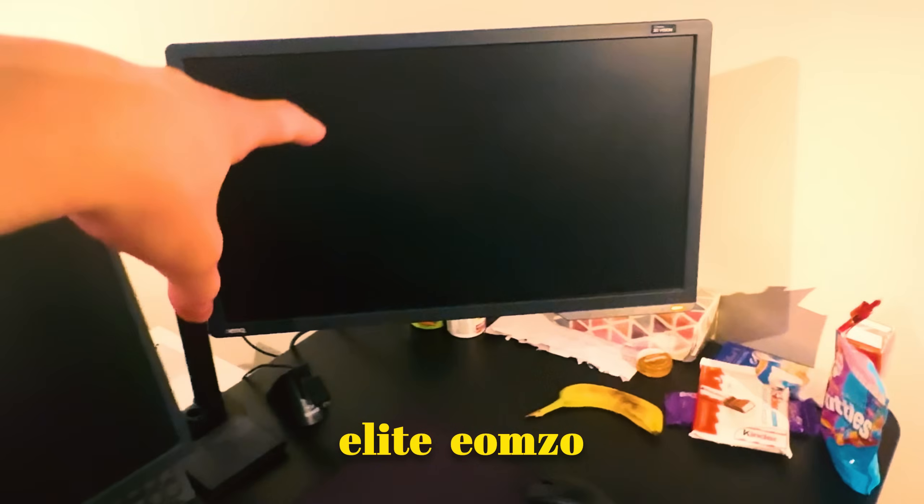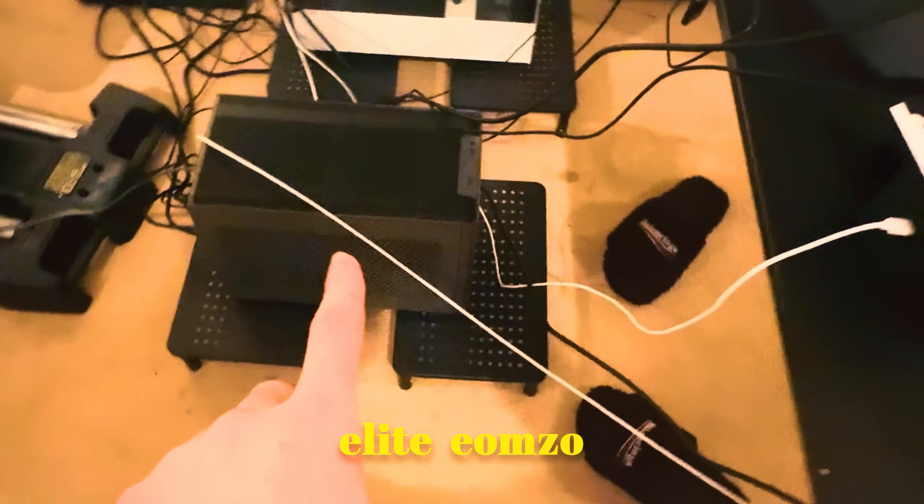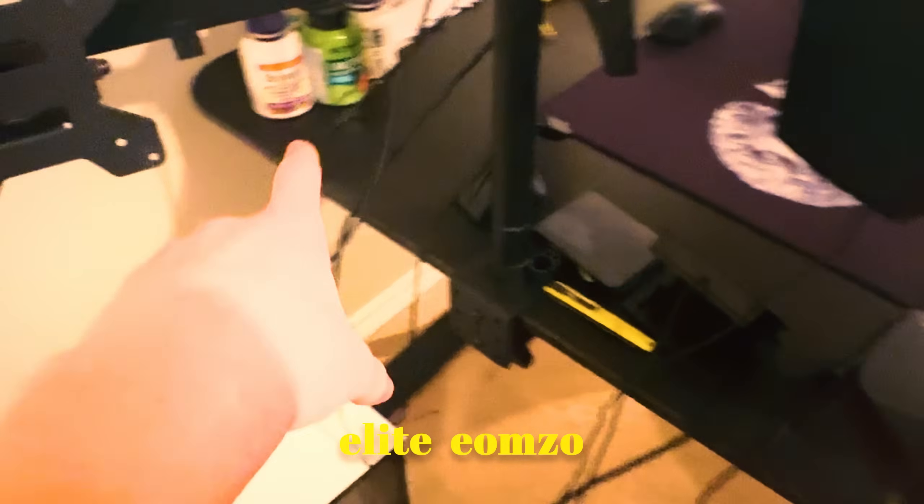Then I got another BenQ monitor. Got my C-Series Apex Pro. Got another C-Series Apex Pro. Got my travel PC — that's my main one. And then that's my stream PC when I'm home. Got my vitamins, tissue, chapstick, and some chocolate. And yeah, that's basically my setup tour.